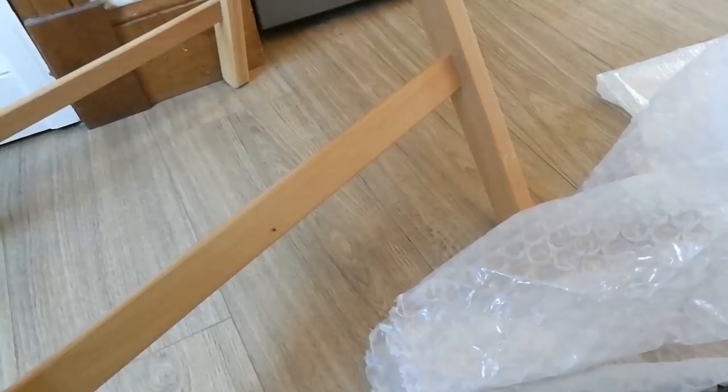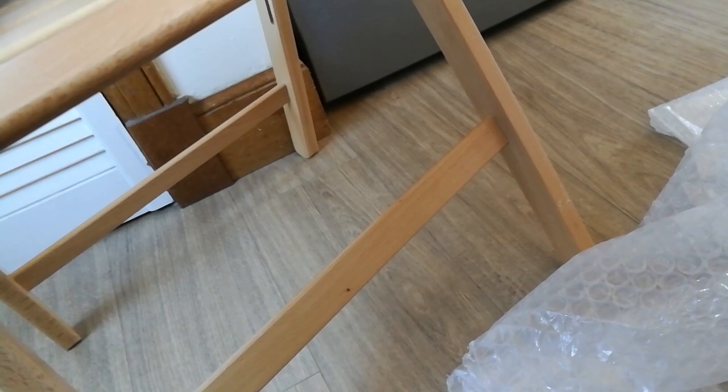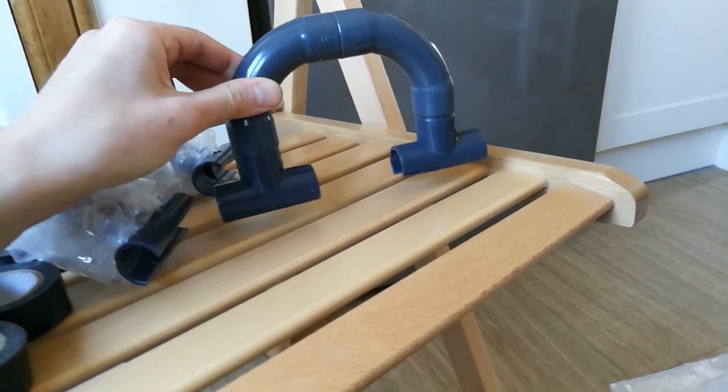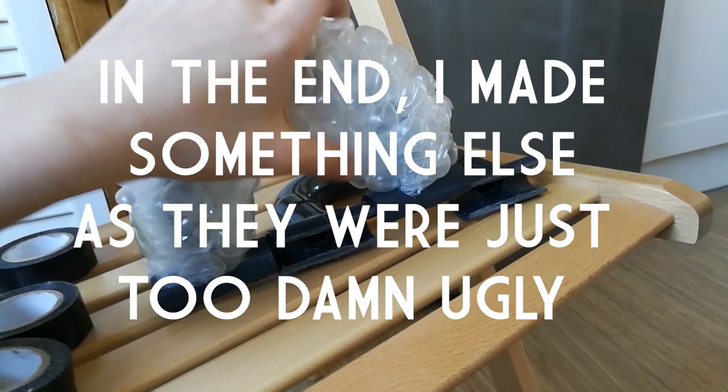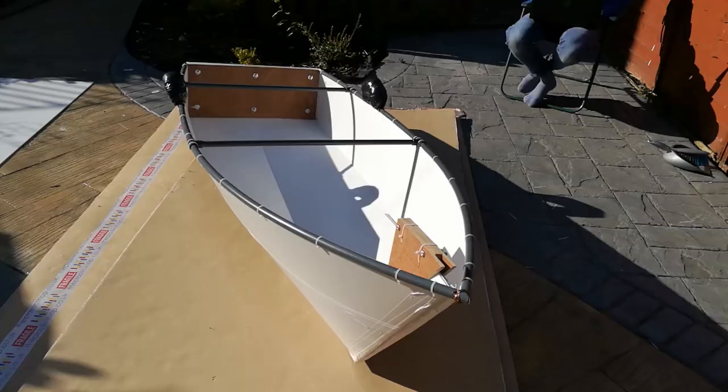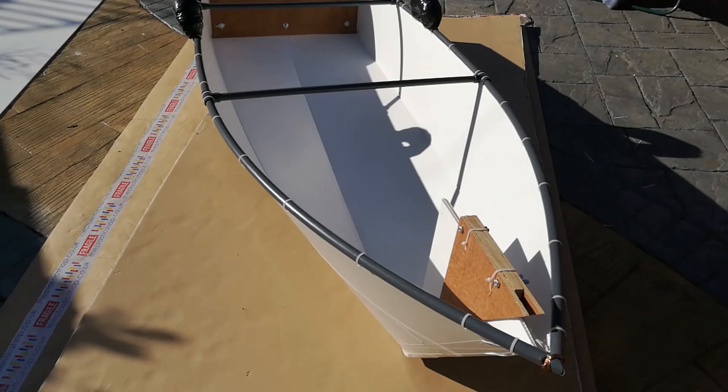Before I put an engine on this boat, I want to try rowing it — or at least using a paddle — just to see how well it floats. I've got this oar holder that clips onto the side of the boat, and the oar goes through it. I've wrapped something around it so it doesn't move around too much. I've finished the boat! I'm going to take it out this afternoon to see how well it floats.